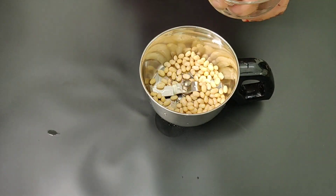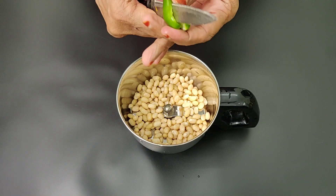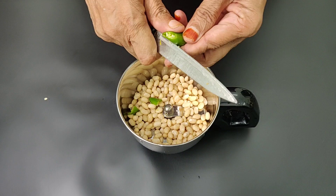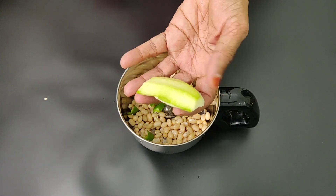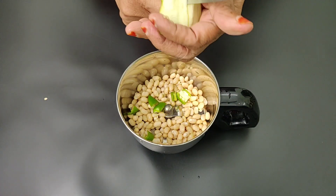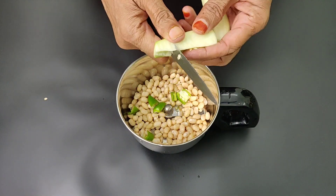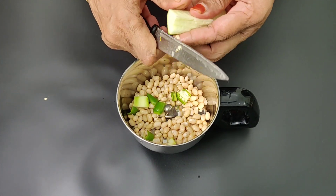Put a small piece of soy beans. Cut a small piece of soy beans. Cut a small slice of mango. Put a soft powder.